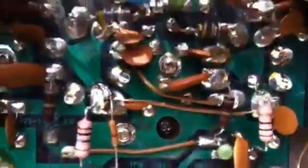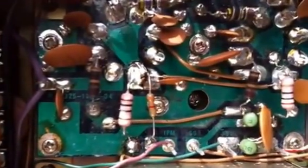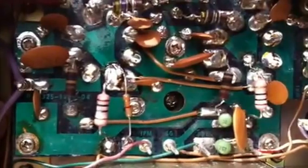Flip the radio up now. Just have a quick look underneath. There's no obvious failed components on the underside of this board.